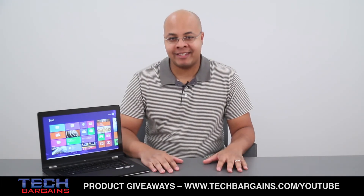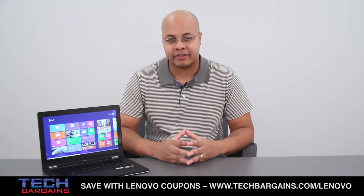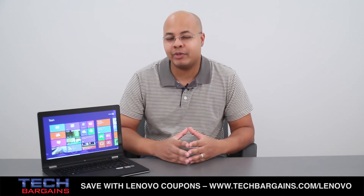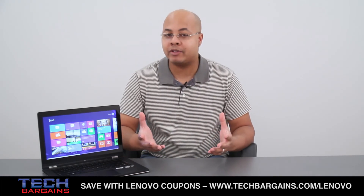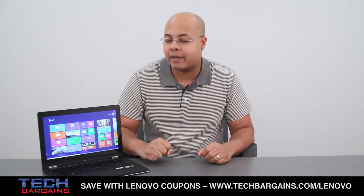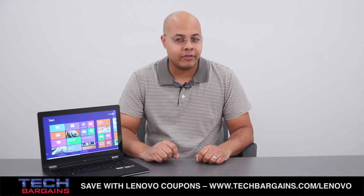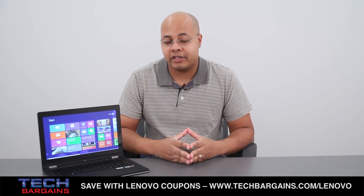The Lenovo IdeaPad Yoga is transcendent in breaking the traditional format of computing by converting from a laptop to a tablet in a matter of seconds. It's incredibly fast, responsive, and has great speakers for multimedia presentation. It does remain grounded by its storage issues, its heat and fan problems, and the tent mode, which really isn't all that useful. However, if you're looking at what an Ultrabook or a Windows 8 machine can be or even become, the Lenovo IdeaPad Yoga is worthy of attention and recognition — especially for users on the fence as to whether they want a laptop or a tablet. For these reasons, we decided to give the Lenovo IdeaPad Yoga a 4 out of 5.